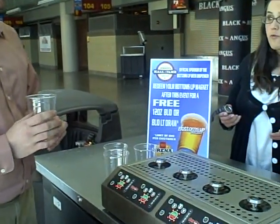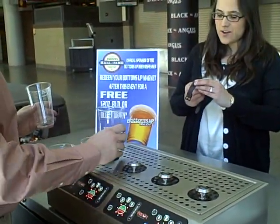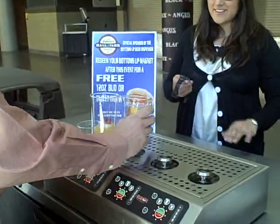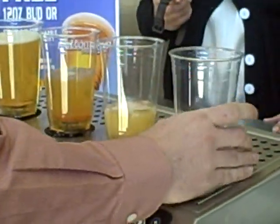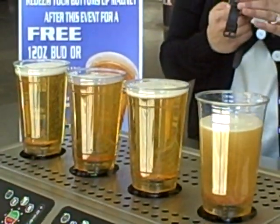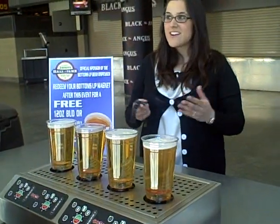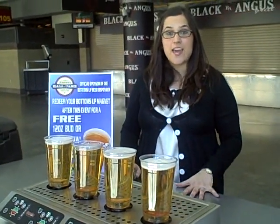Well, let's see how long it takes to fill up four of them. Ready? On your mark, get set, go. Ten seconds on the dot. There you have it. Check it out here tonight at the Iowa Energy Game.